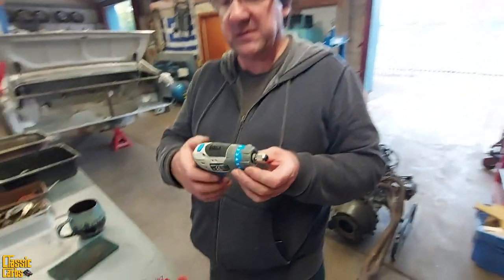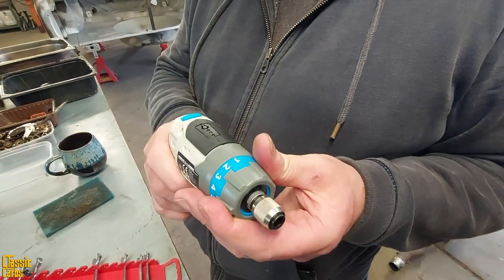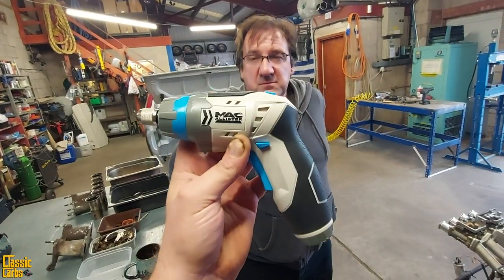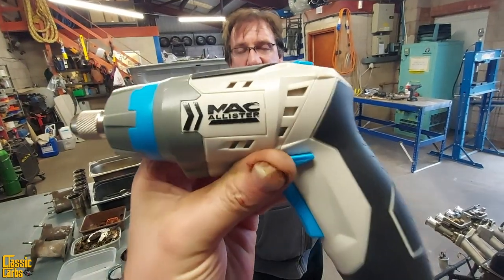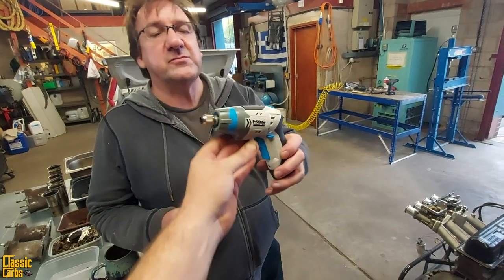I think it's around 20 quid including that. Is it worth it? Well, you can do some in-depth testing of exactly what torque there is that applies to any of the settings on here, right the way through from the first. Steve asked me if I'd like to review this new purchase. How much was it? 16 plus VAT? Around that. And it's a McAllister rechargeable cordless screwdriver.